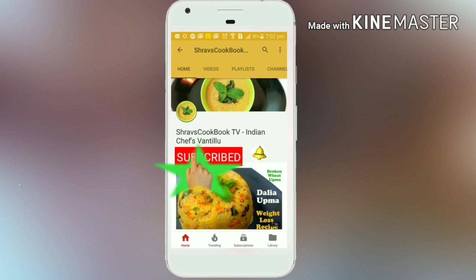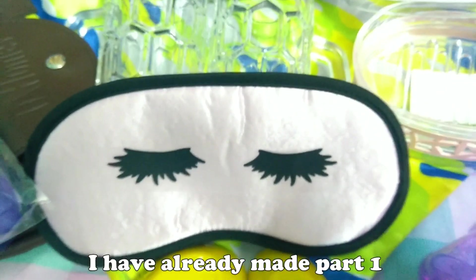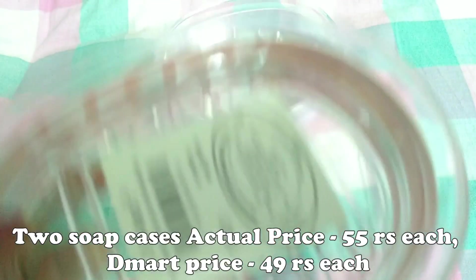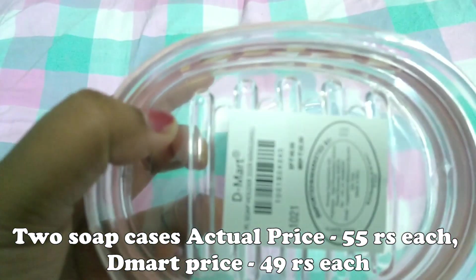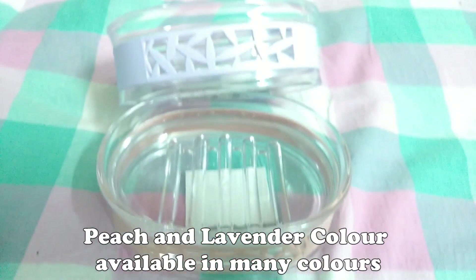Do subscribe to my channel and click on the bell icon for latest recipe updates. Hi and welcome to my channel. This is D-Mart haul part two. Let's start with the shopping haul. The first item is chasing soap cases — I got two, one for 55 rupees and one for 49 rupees. I got glass and plastic pine, in two colors: lavender and beige. These are very unique designs.